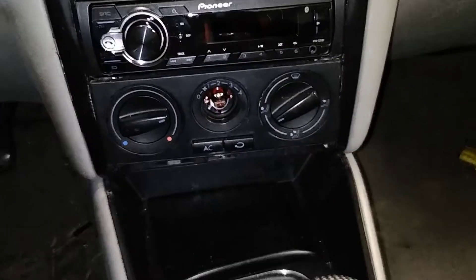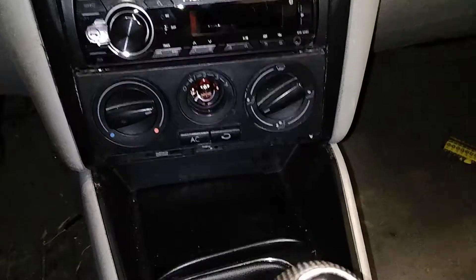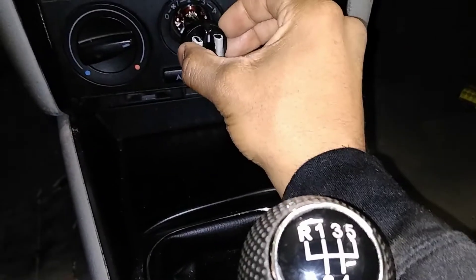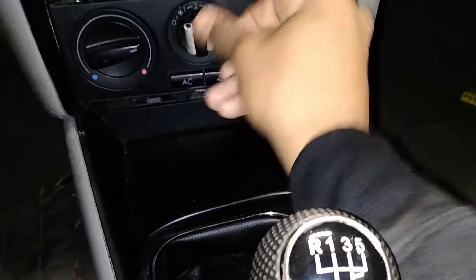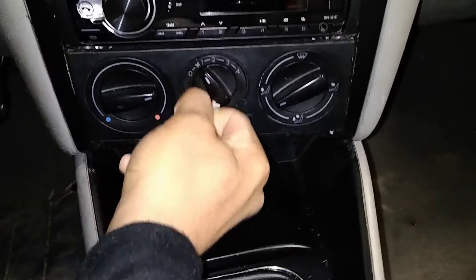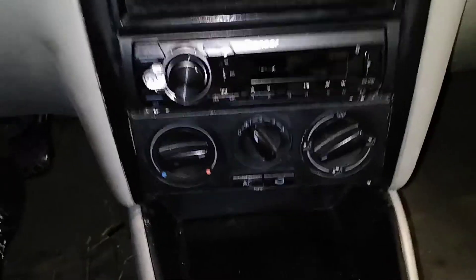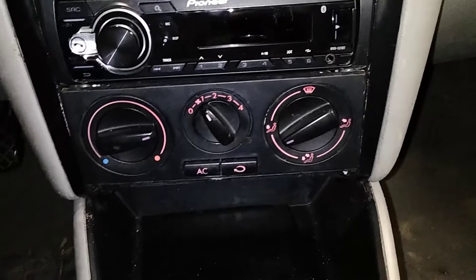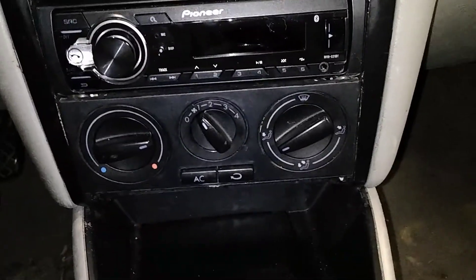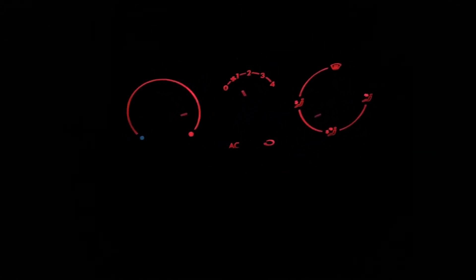Now just to reinstall the knob — it still has tape on it but I'll take it off. Let's see what it looks like. I think I'll be able to see that in the dark. There you have it. Now it is dark — let's see what they look like. I like that. That works.